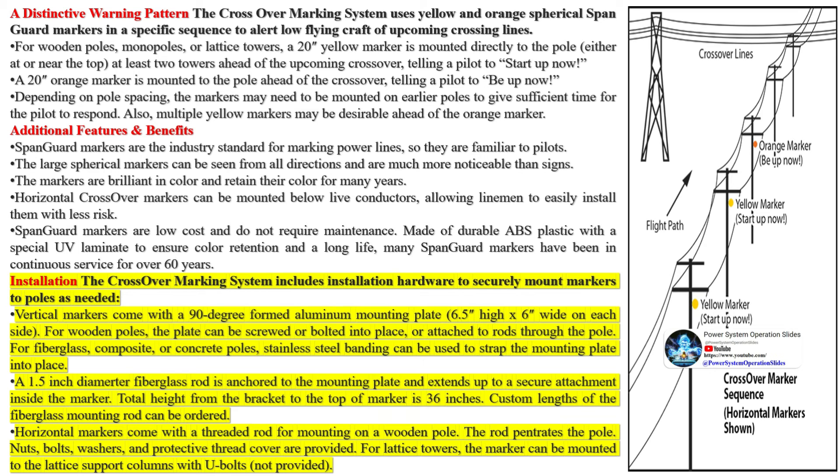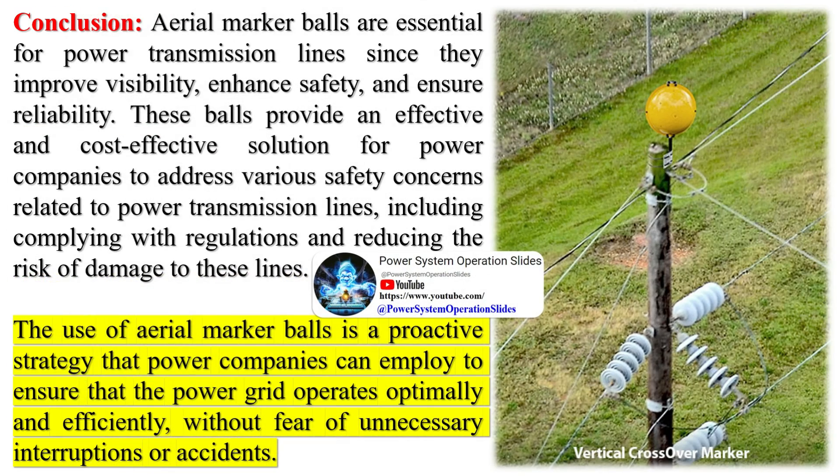The process of installing and maintaining these marker balls requires energy, which has its own environmental impact, including the fuel used by helicopters or drones in the installation process. In summary, while aerial marker balls do have some environmental impact, their role in preventing accidents and enhancing safety for low-flying aircraft is significant, and manufacturers and industry regulators are continually looking for ways to minimize these environmental impacts.